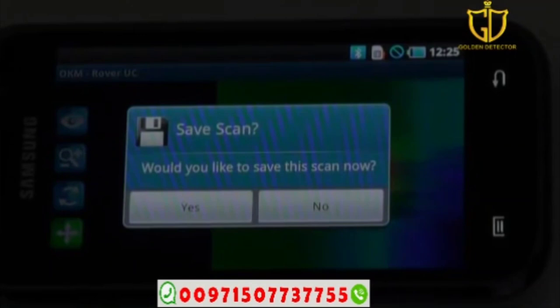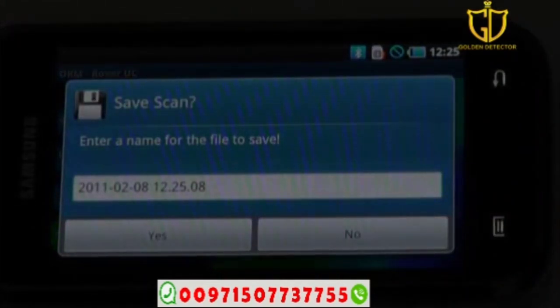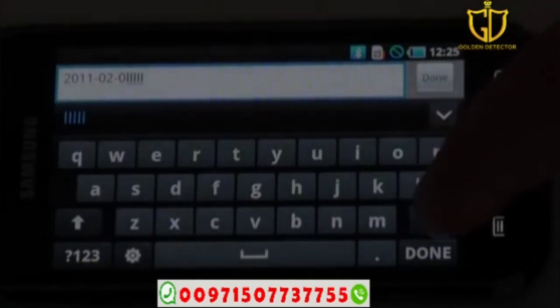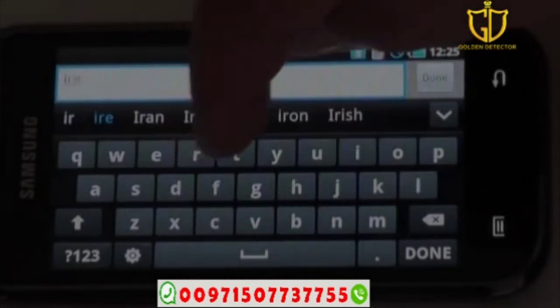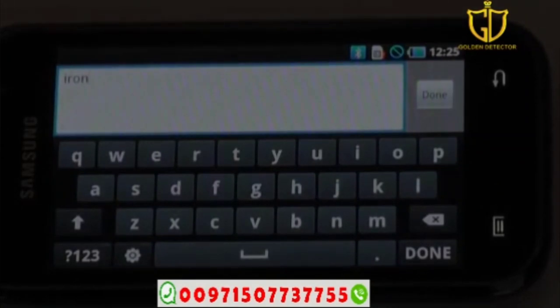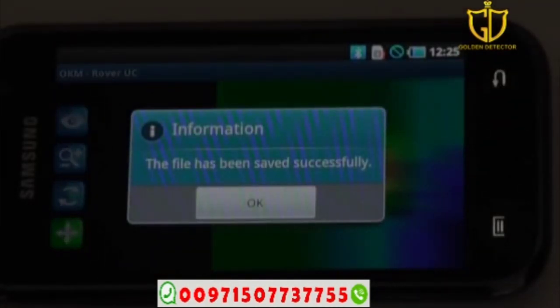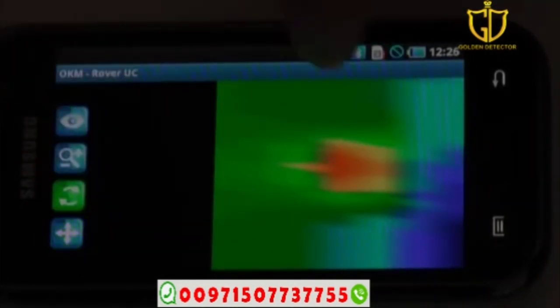Once done, it asks 'Would you like to save this scan now?' — push yes. To give it a name instead of the default date and time, push into the name field, get your keyboard up, erase the default and type your name — for example 'iron target' — the word already auto-completes. Push done, then save scan yes. You'll see 'file has been saved successfully' — it's very important you see this, otherwise your scan is not saved. Push OK and you can now view and manipulate your scan.